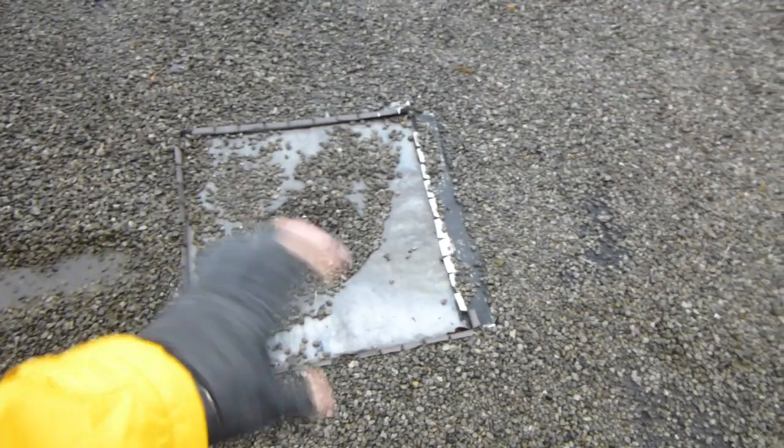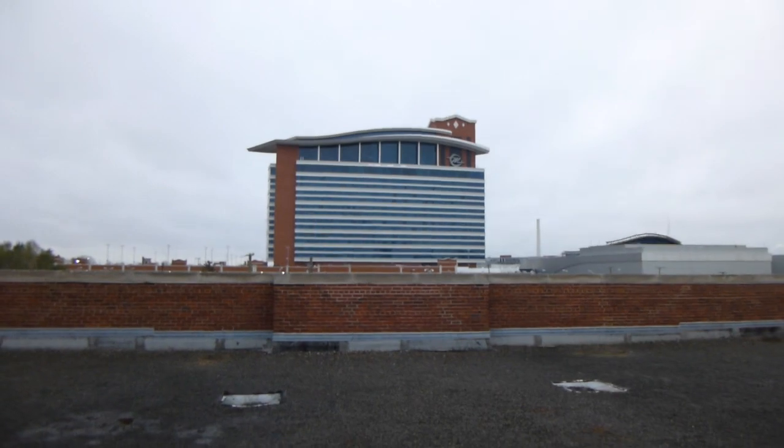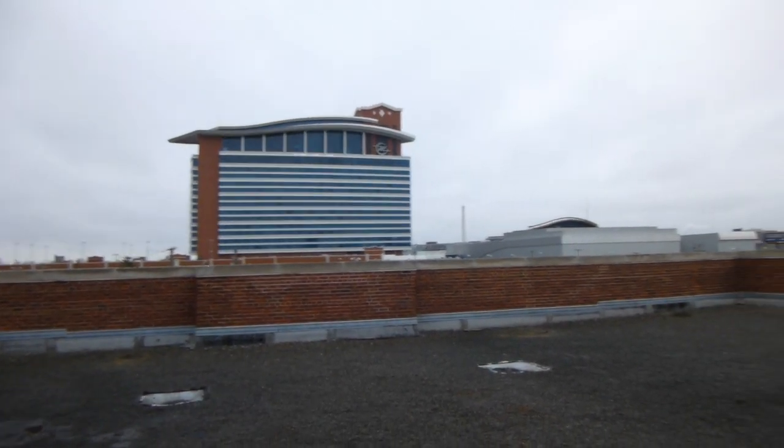Someone told me these drains were plugged up and there were several inches of water on top of this roof. They unplugged them and the water drained out. Over there is one of the casinos, just so you know where we're at here.